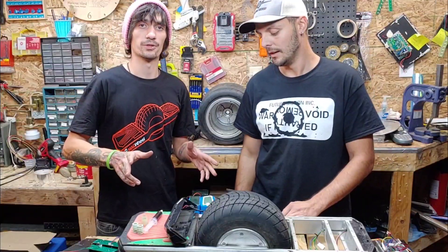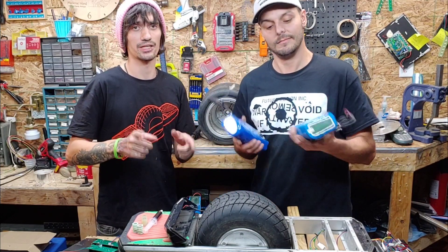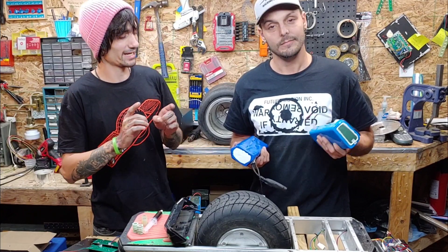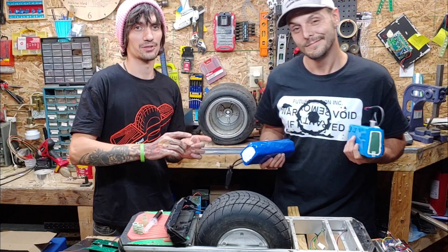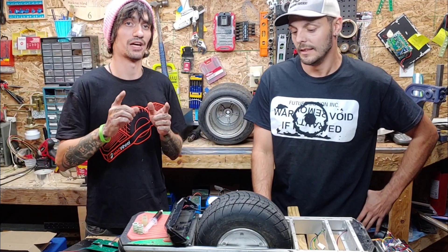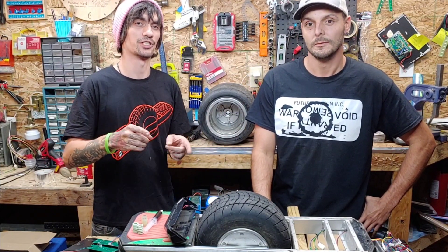Another cool thing about the batteries is that not only are they upgradeable, but they're also not married to the controller. They've got an integrated BMS which allows them to be swapped from either board without having to change your controller. We've got videos on how to do this on our channel — go ahead and check those out.